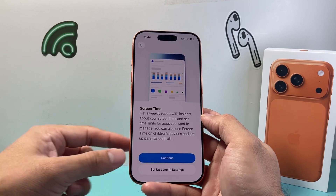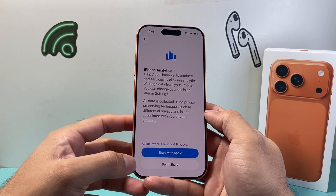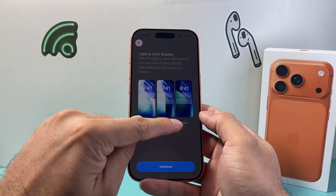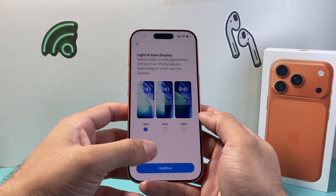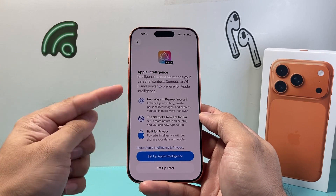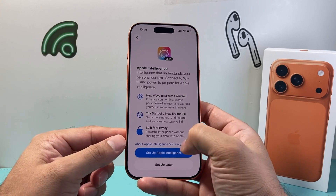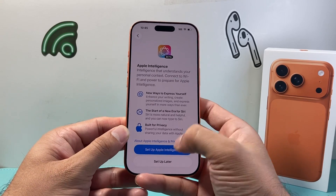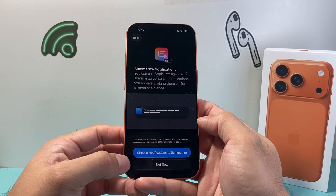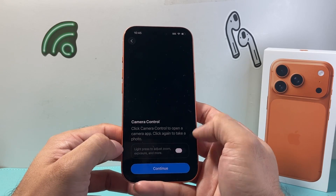And then screen time report — hit continue here. If you want to share analytics with Apple, I'd choose not to, but it's up to you. And then you can customize appearance: light versus dark or auto, and hit continue. And then Apple Intelligence — the iPhone 17 Pro comes with Apple Intelligence. You can set that up and also customize the summary, or choose priority notifications, whatever you prefer.